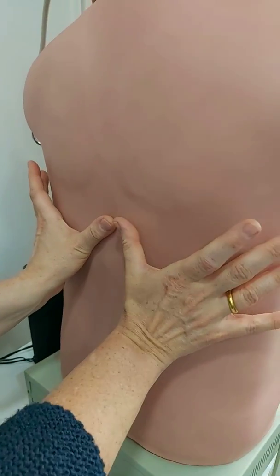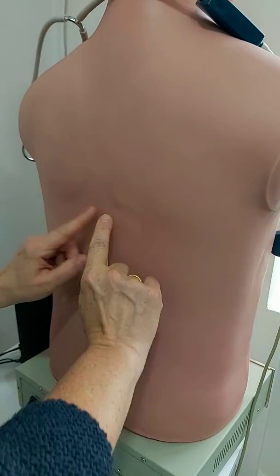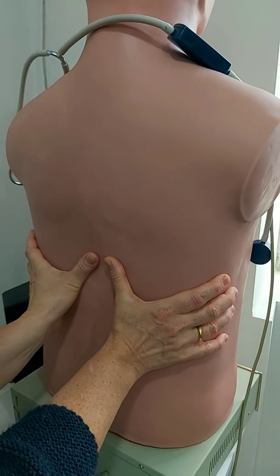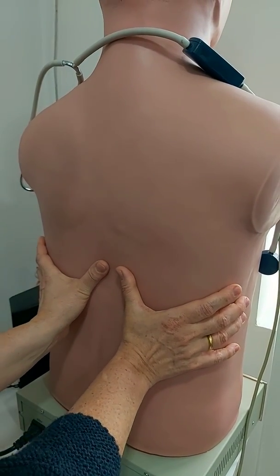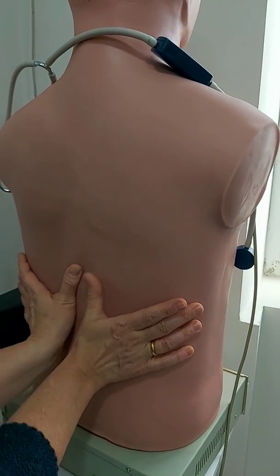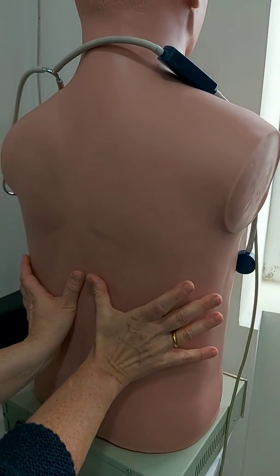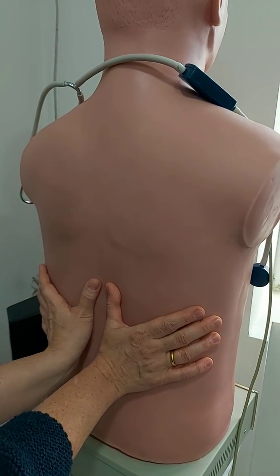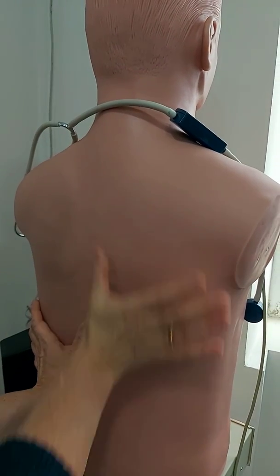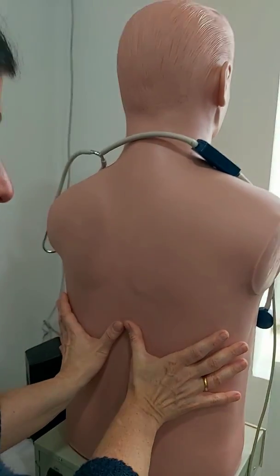Now, how do we perform the chest expansion test? We keep our thumbs over the 10th rib — you know that the 11th and 12th ribs are floating ribs — so this arc is made with the 10th ribs. Keep your thumbs and grasp your hands along the lateral parts of the thorax. Ask the patient to slide the hands medially to raise a loose skin fold — it is impossible on the mannequin. Then ask the patient to make a full deep inspiration, so the lungs fill and the thorax enlarges.